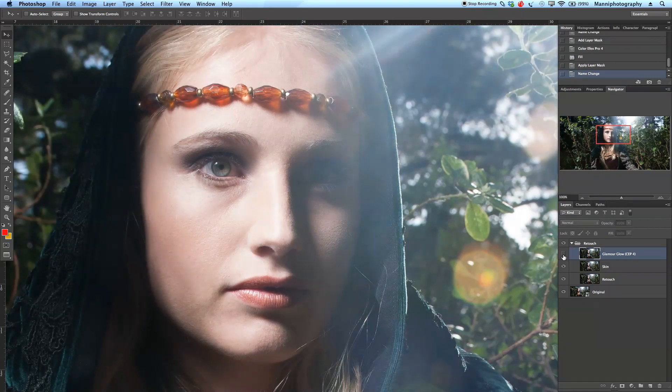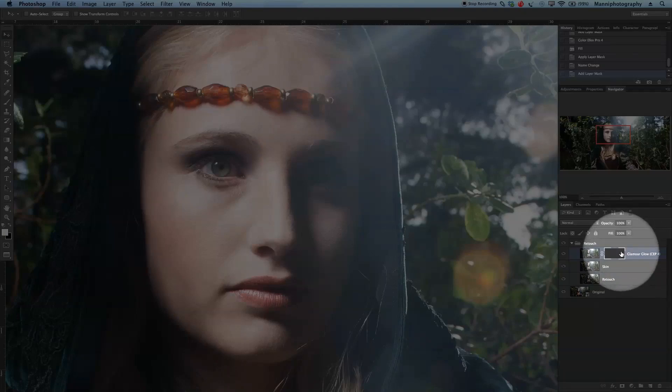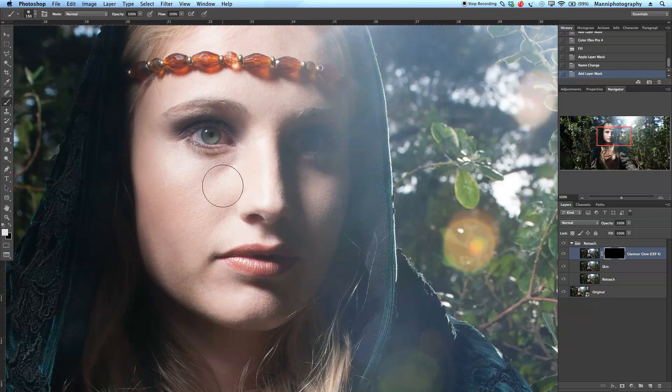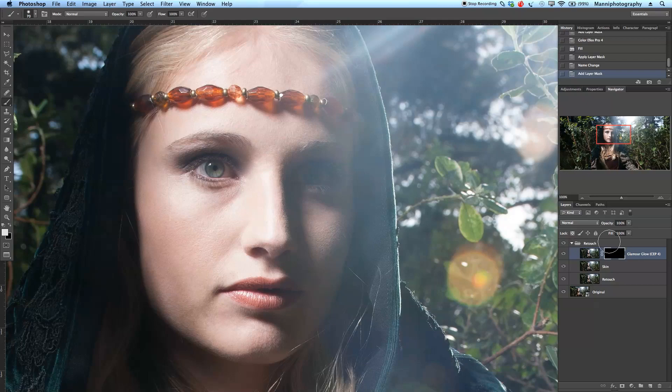That is now after versus before — we still have detail but we have more of a glow on the skin. Let's take this layer and make a hidden mask: hold Alt and select the mask icon to create a black (hidden) mask. Now I'll take my brush — press B for brush, make the size smaller with Ctrl+Alt, feather it to about 30 percent hardness. I'll paint with a white foreground color on that hidden mask to reveal everything from this layer.